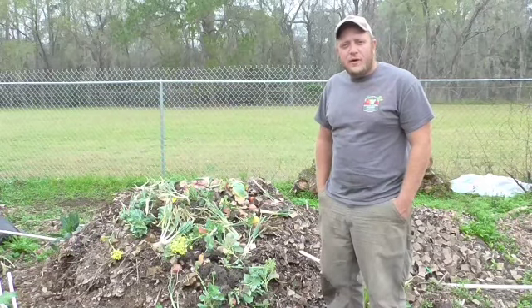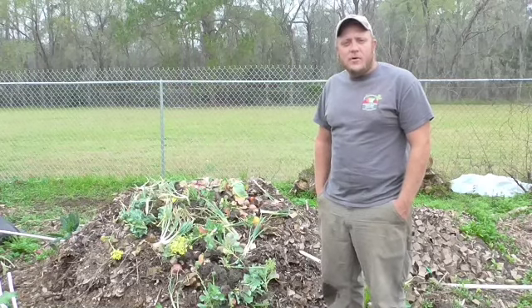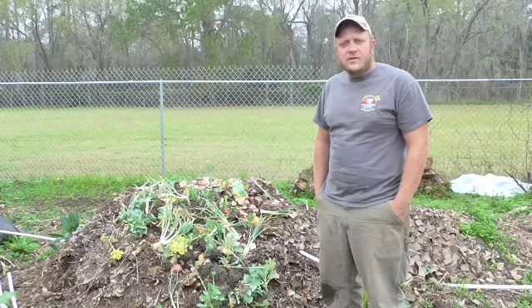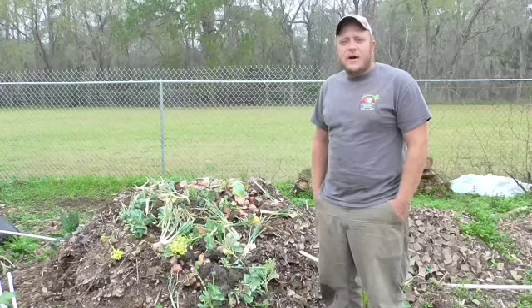Hey folks, it's Brian at Between the Oaks Farm again. Last time we talked, we started getting into composting a little bit. We've had a lot of questions online about composting, and they've run both ends of the spectrum.